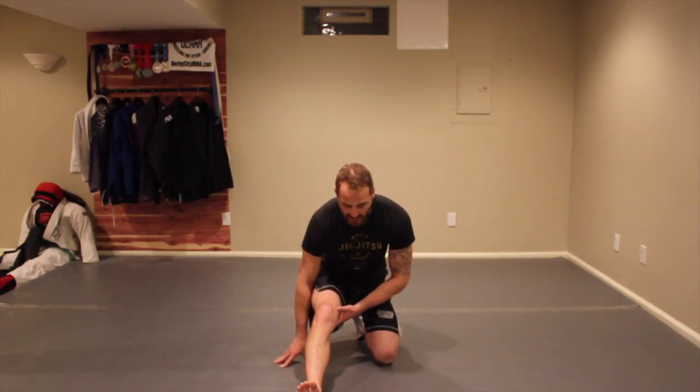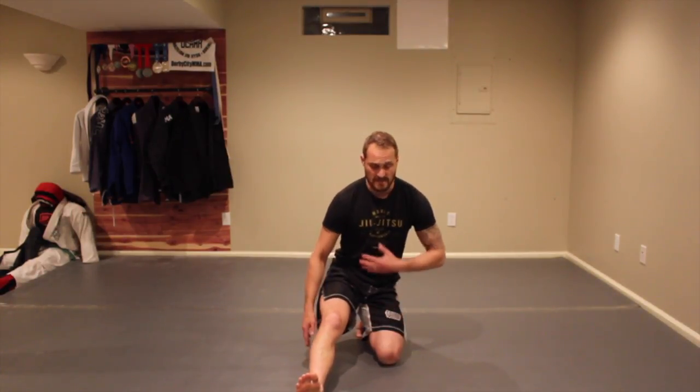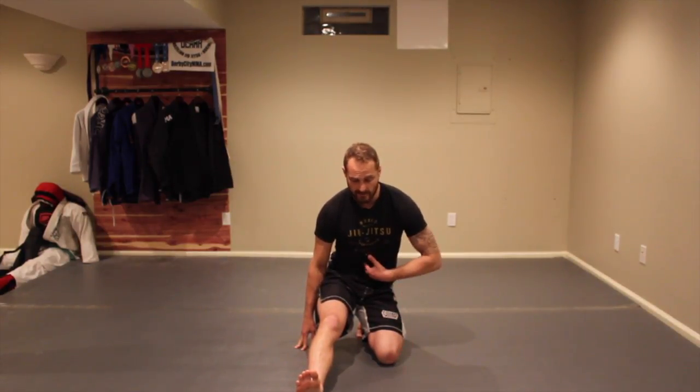Next, we're going to sit back and get a little hamstring stretch on this side. Stay nice and tall — if you feel the stretch there, great. If not, lean forward a little bit and bend at your waist.